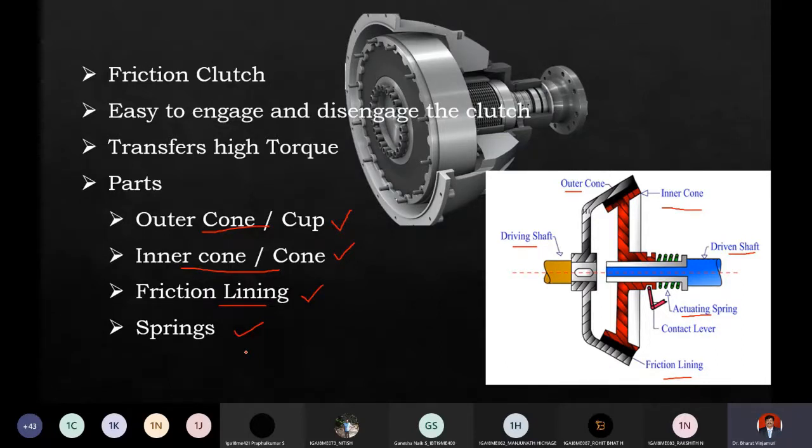One major advantage is smooth engagement. A major disadvantage involves the cone angle. The full cone angle is 2 alpha, and the semi-cone angle is alpha. If alpha is very small, 2 alpha cannot be less than 20 degrees - if alpha is very small it is difficult to disengage. That is one disadvantage.